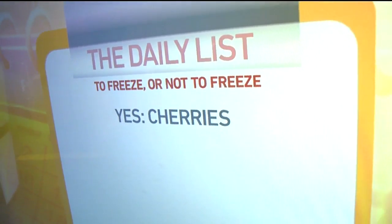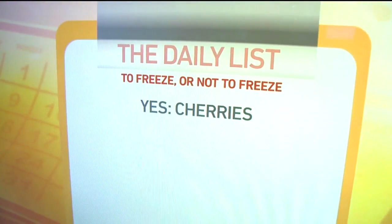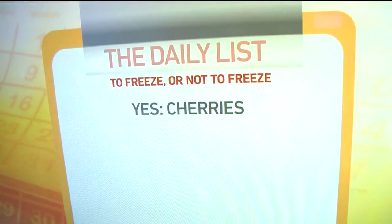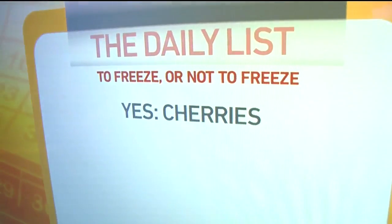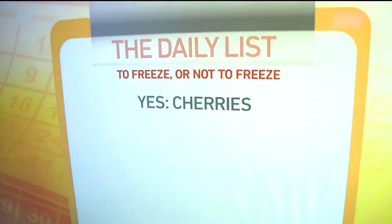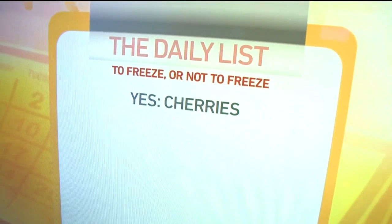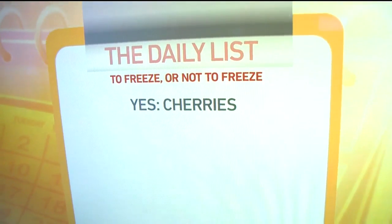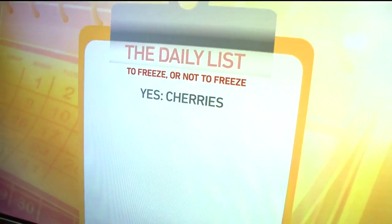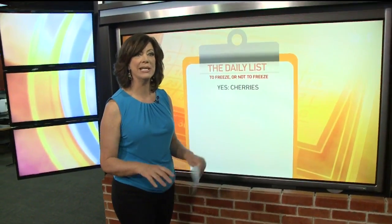You wash them off, pat them dry with a towel. Discard any cherries that are broken, bruised, or blemished — you want to keep the firm, ripe cherries. Take off the stem and pop out the pits with a pitter; there's a little device you can get for a couple of bucks. Put the cherries on a cookie sheet in a single layer and freeze them. That will keep them from freezing together in a big clump. Once they are frozen, transfer them to a freezer bag or another freezer-safe container so the cherries are all loose. That way you can take out just as much as you need.